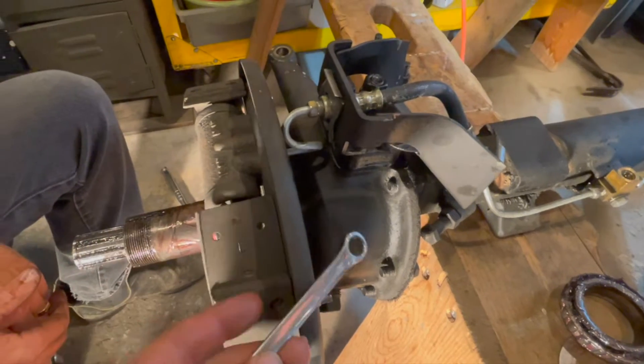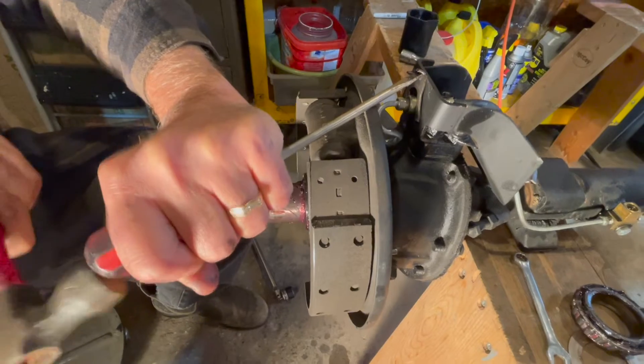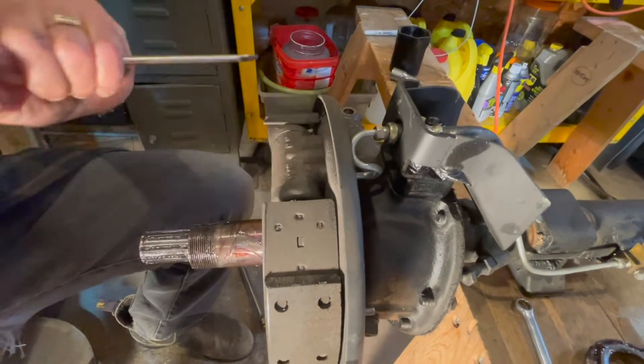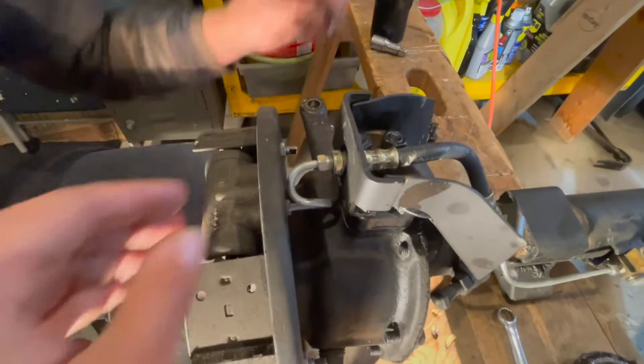We're just pounding the brake line pin out right now — just pound with a screwdriver like that, it comes right out. And now we will loosen this right here.